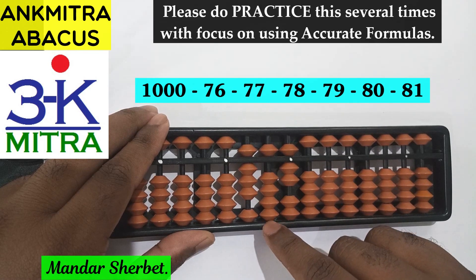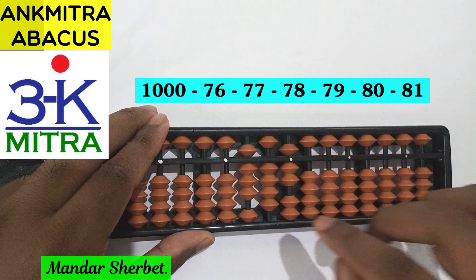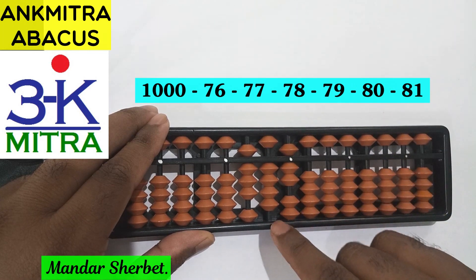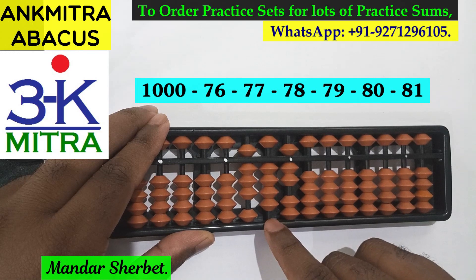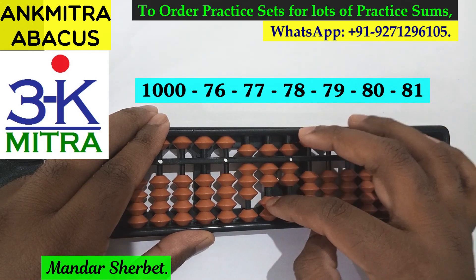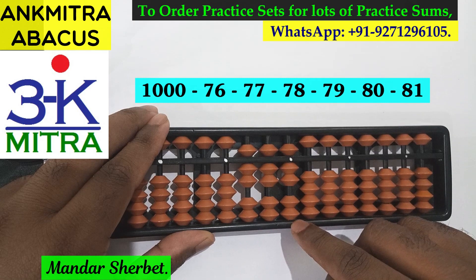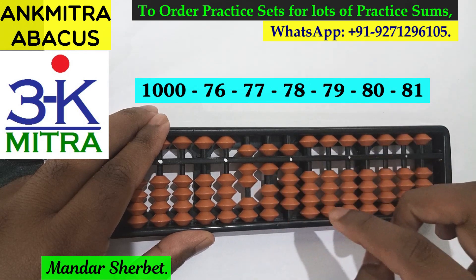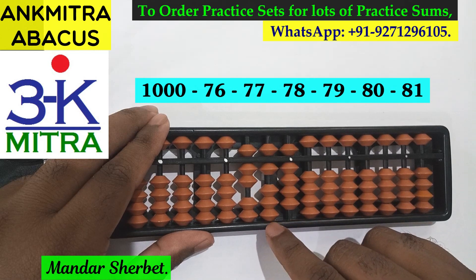For the units place, that's plus 3 using the small friend formula, plus 3 and minus 10 on the next left rod. For doing minus 10 here, the formula will be plus 4 minus 5. So 77 subtraction is done. The next number is minus 78. For minus 78, again on the tens place we'll use the combination formula, which is plus 3 minus 10, and for subtracting 8 on the units place the formula will be the regular big friend formula: plus 2 minus 10. So minus 78 is also done.